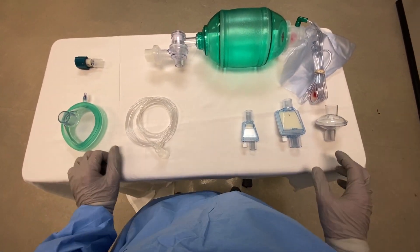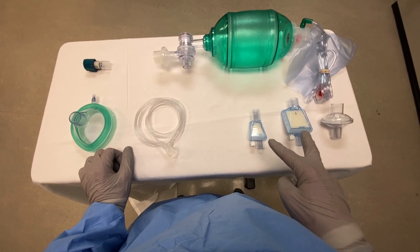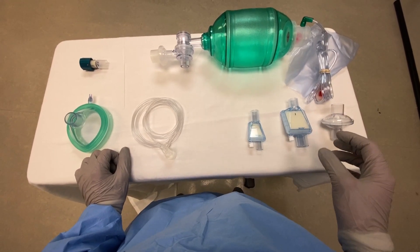These are three viral filters, two different brands. These two have a bonus humidifier in them. We can use any of the three.